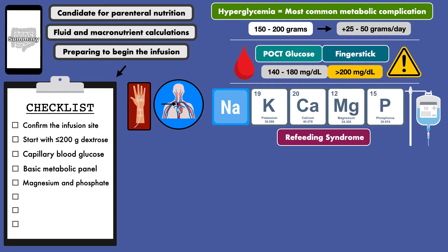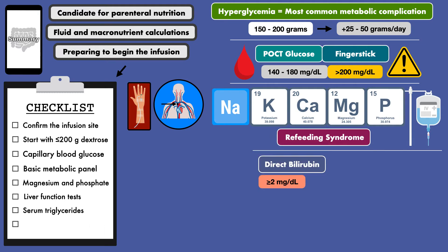The last two laboratory measurements that should be obtained prior to starting parenteral nutrition are liver function tests, or LFTs, and serum triglycerides. A direct bilirubin of 2 or higher indicates that the liver is having difficulty clearing bile. So, to avoid toxicities, some clinicians will remove trace elements like copper and manganese.